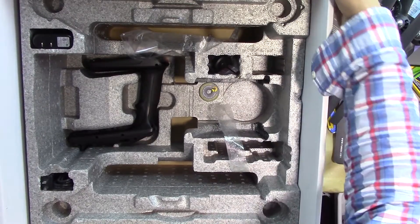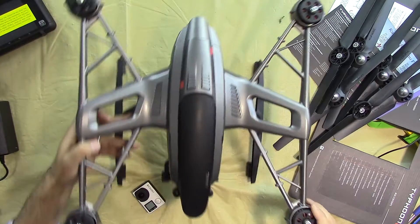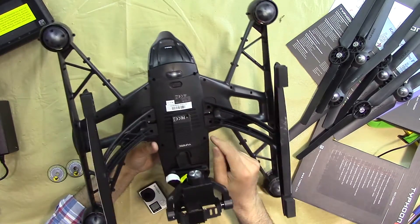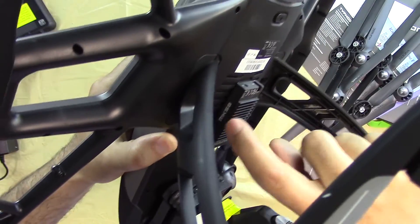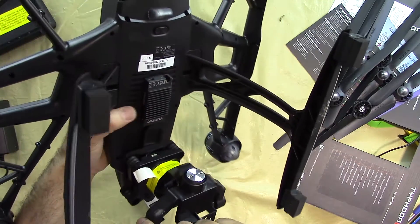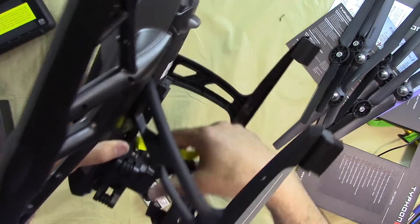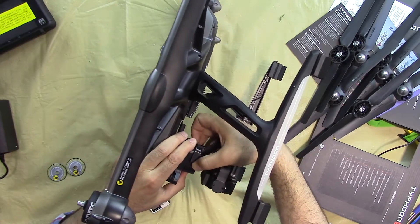Let me check the drone itself. All the motors have been labeled A and B — across the drone you can see two A motors and two B motors. Turning it around, we can see the video system, which is the MK58. This is a downlink video transmitter — you attach the antenna here, connect the cable, and it transmits the video to the ground.